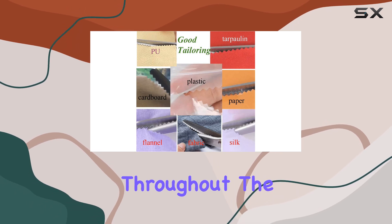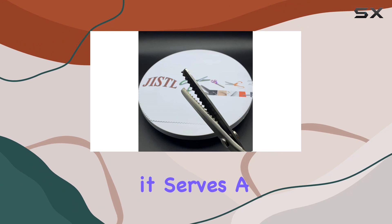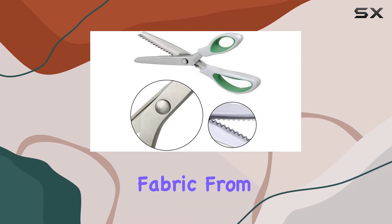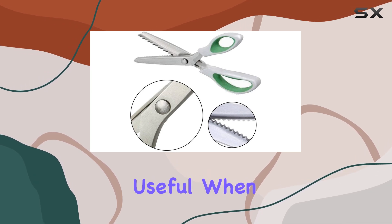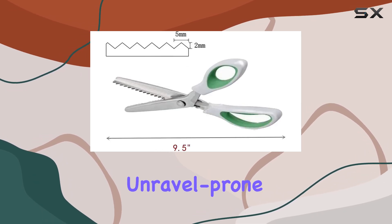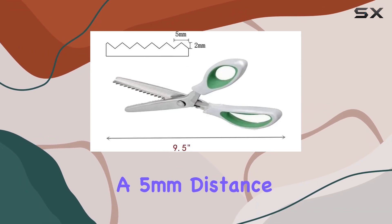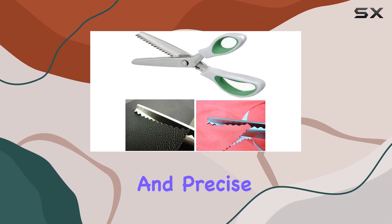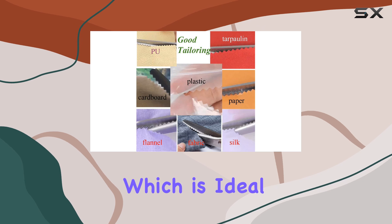The zigzag pattern is not just for aesthetics — it serves a functional purpose too. These cuts prevent the edges of your fabric from fraying, which is particularly useful when working with delicate or unravel-prone materials. With a five millimeter distance between the teeth, the shears offer a consistent and precise zigzag pattern, which is ideal for both professional and domestic use.